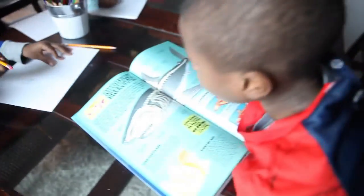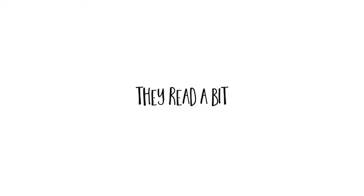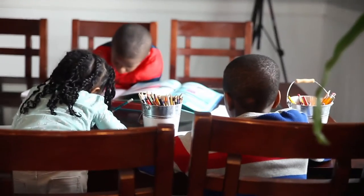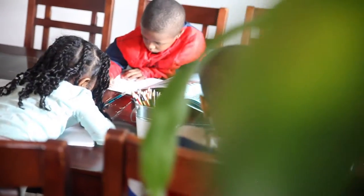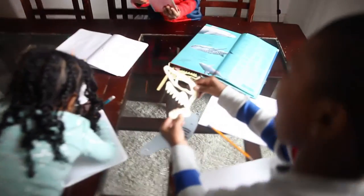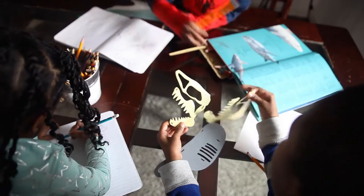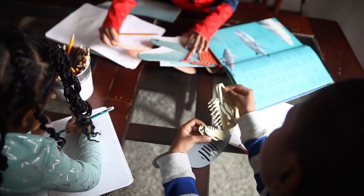A skeleton shark! A skeleton shark! Wow! The rubbery skeleton. Whoa! That is the skeleton of the shark.